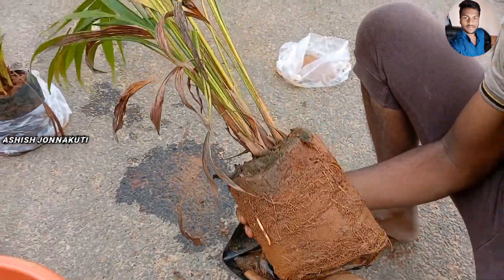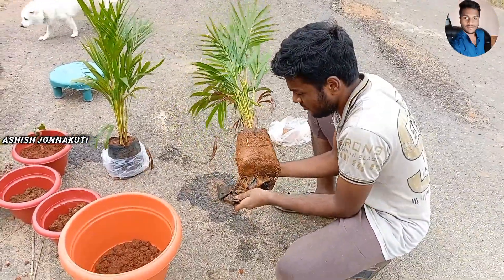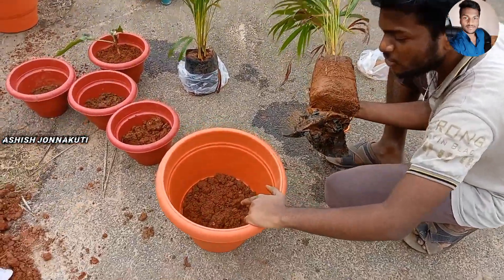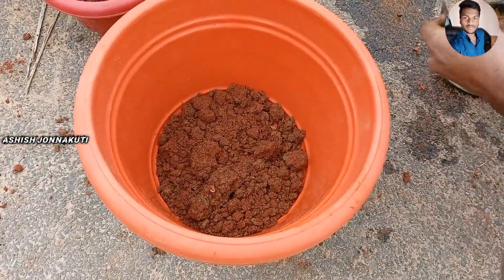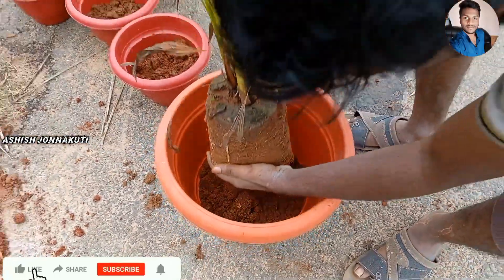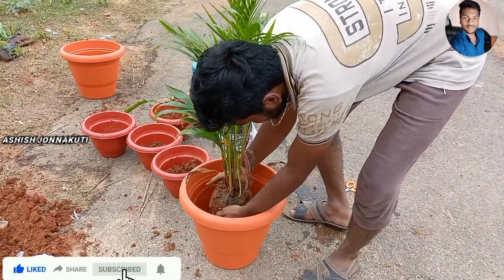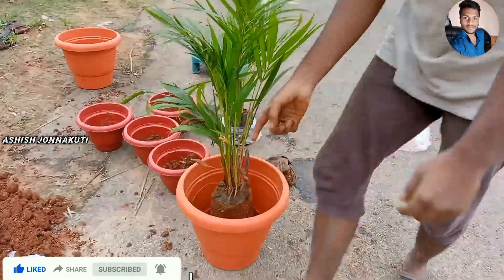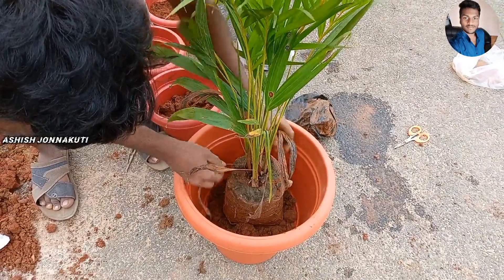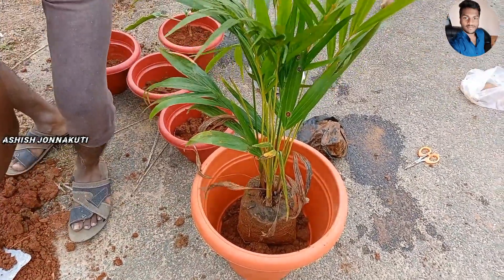Let's take this, because it is a plant, and I will cut it. Now I will cut the first of this. Okay friends, we'll cut it. I am going to put it on the side.